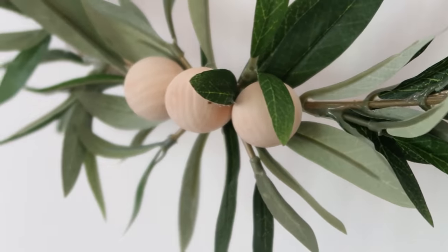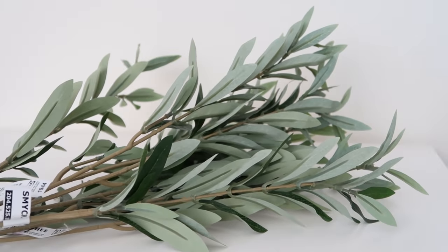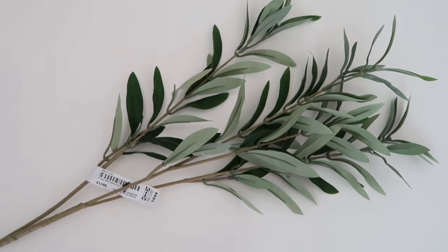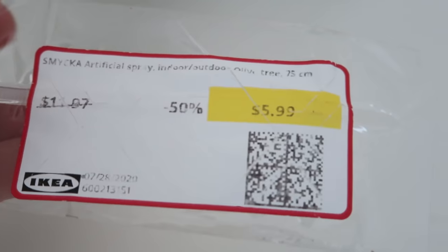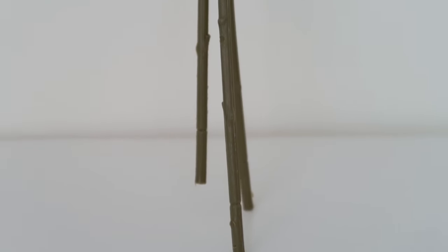This next DIY project is perfect for anybody looking for some new wall decor, door decor, or even event space decor. I'm going to be making the cutest little olive branch wreath that's super simple and will add so much style to your space. Wreaths are usually really expensive to buy, and I've never even seen an olive branch one, so to get this specific style you have to make it yourself. For this next Ikea hack I'm going to be using the Smica olive branches from Ikea that are $3.90 each — though I actually got a whole bundle at the as-is section for $5.99 altogether. Always check out the as-is section if you're looking for stuff to DIY.